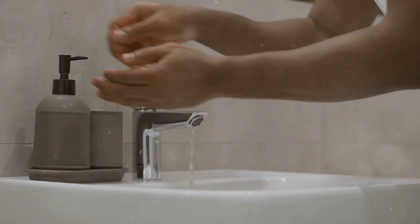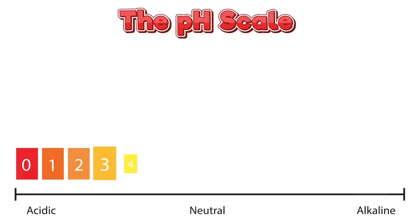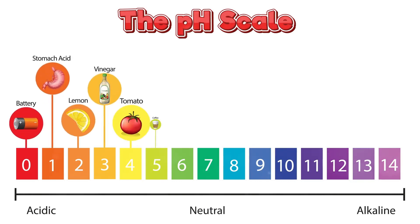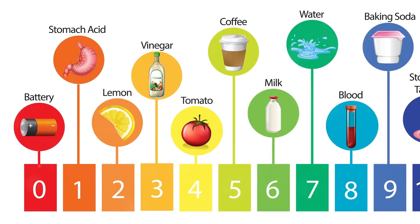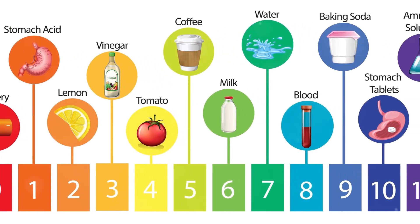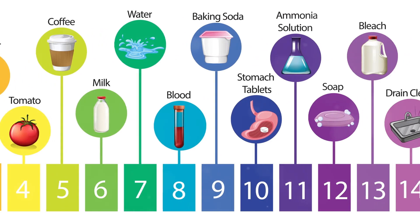pH is a scientific measurement that tells us how acidic or basic a solution is. It plays a crucial role in chemistry, helping us understand the properties of different substances. Think of it as a scale from 0 to 14, with 7 being neutral. Numbers below 7 are acidic, while those above are basic. As the numbers move further from 7, the solutions become stronger.